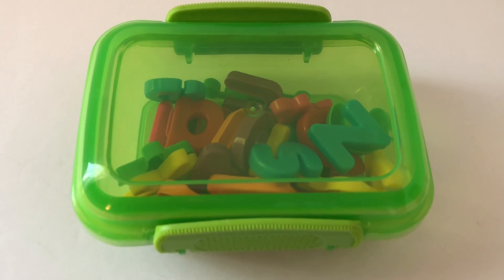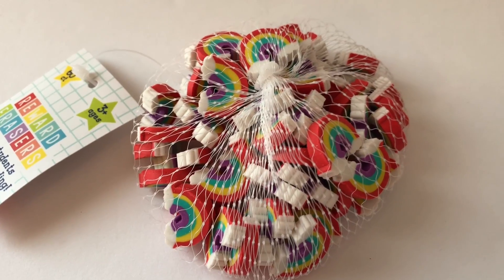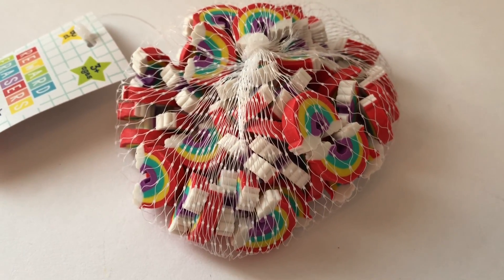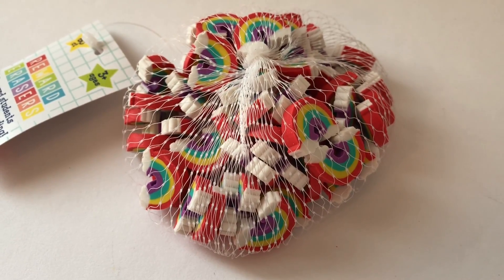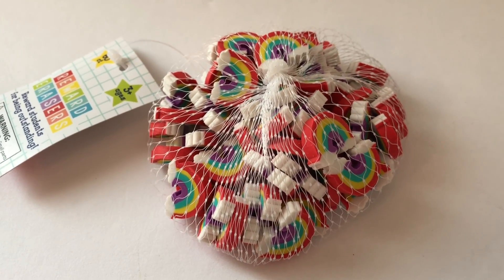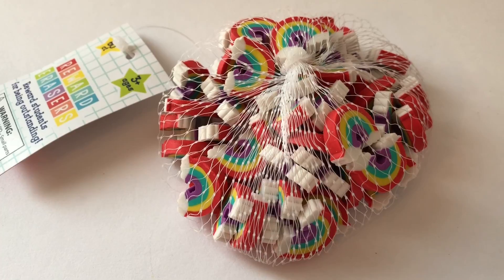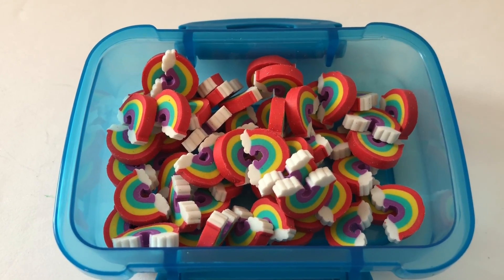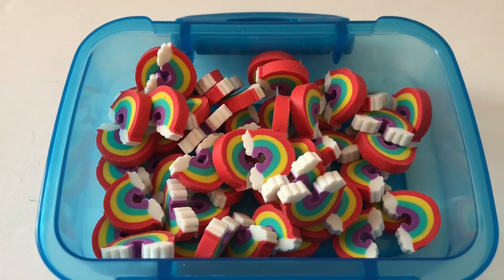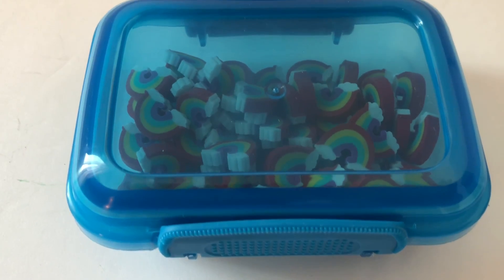Another item I like to put inside are mini erasers. I got these really cute mini erasers from Target's Dollar Spot for a dollar — a 60-count pack. Kids can count with them, use them to add or subtract, use them as game pieces, or you can give them away. Since there are so many tiny pieces, it's nice to keep them contained. All 60 erasers fit inside, and I could probably fit another set or bring the count up to 100 for a counting activity.